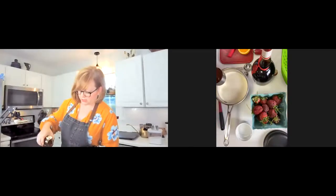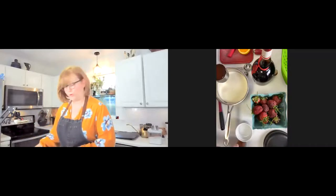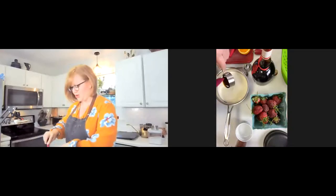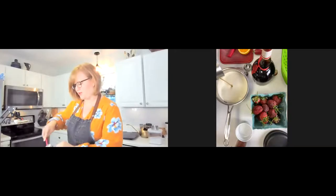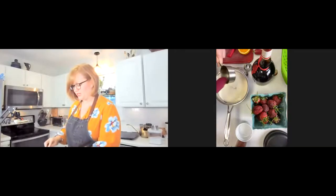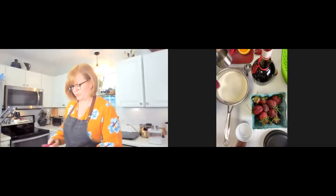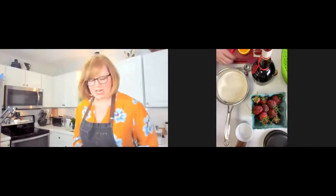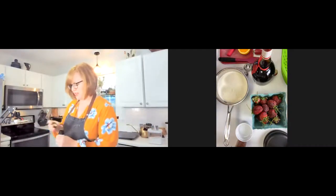I am measuring out a little bit of honey right now — some local wildflower honey. I got this from my garden center. They sell hives, but they also have bees all around the garden center. It's awesome to see what they're doing — you've got to get those pollinators taken care of so they can produce and make more pretty flowers.